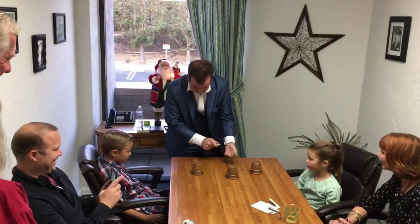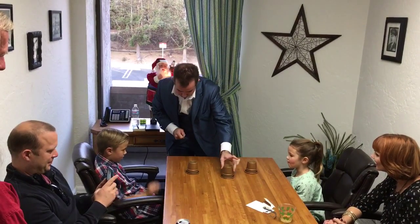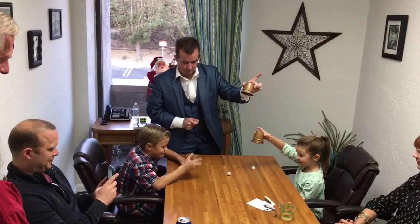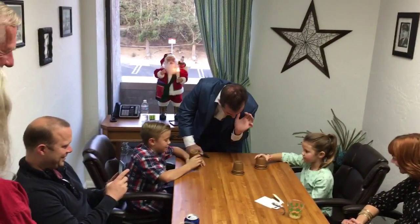I tap the three cups and the balls return. You can now lift your cup and see that there's a ball in it. Put the cup back on top of the ball. Perfect.